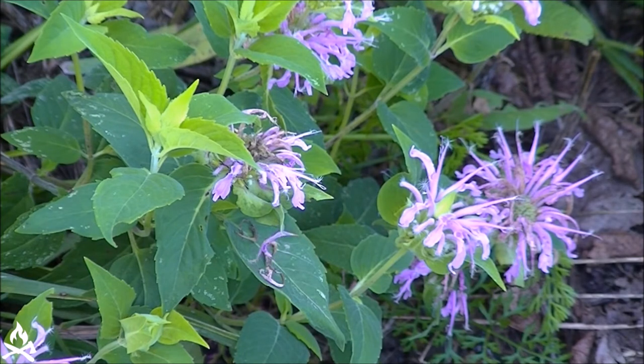I haven't tried it yet but it's something I want to try next season. I've read that you can use the flowers and leaves either dried or fresh to make a nice relaxing aromatic tea, and it has quite a few medicinal benefits. In fact, one of the names for this plant is Oswego tea, and from what I've researched, it was one of the substitutes used after the Boston Tea Party when the supply of tea was low.